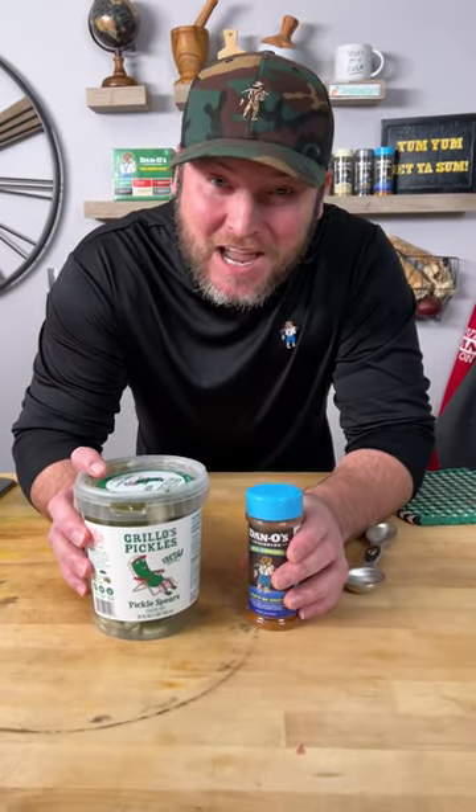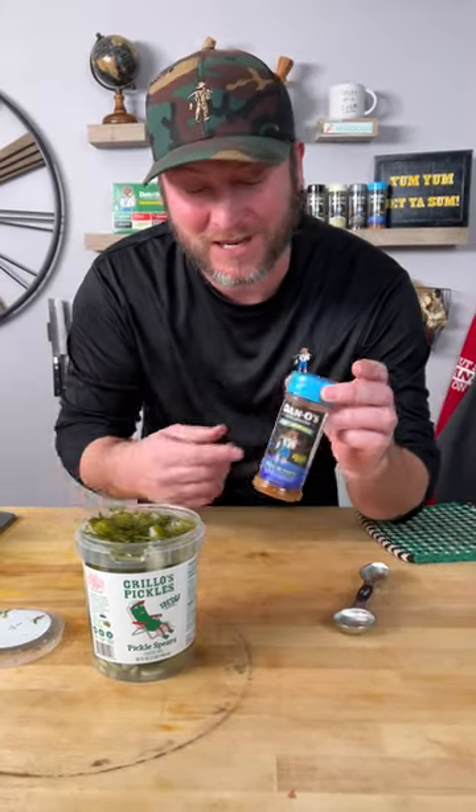All right, my friends, it's time. We're getting ready to do something that's never been done before. That's right, we're getting ready to season some pickles. Why do I say it's never been done before? Well, because the seasoning just launched and I haven't seen anybody do it yet.